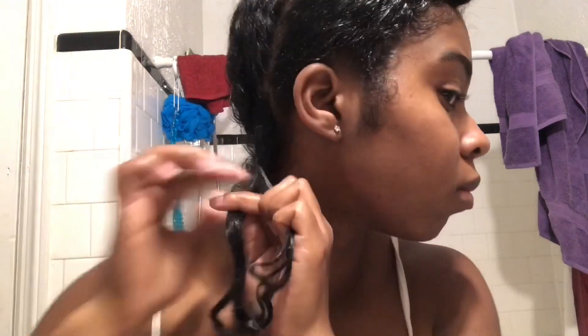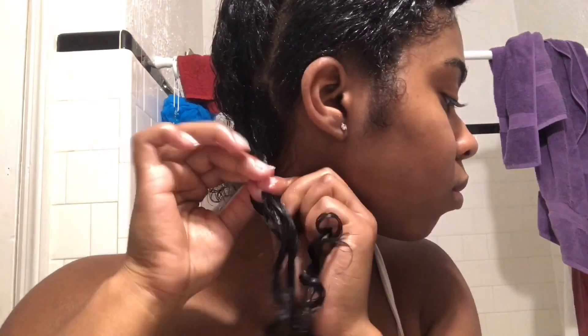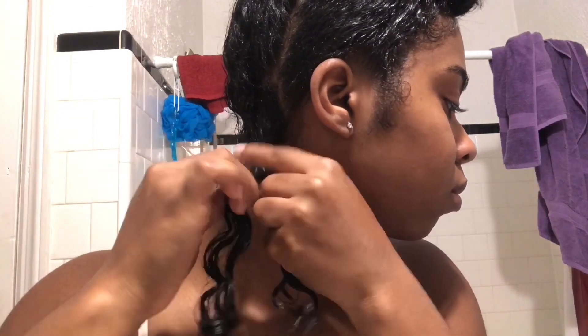Now you're going to divide that section of hair into two sections and cross them — bring the back section over the front, and the front section will then become the back section. Then bring that new back section over the front again. Continue twisting them over each other, making sure to keep your fingers close together so you have a tight twist. If you have any tangles, just take your fine tooth comb and smooth those out so you can continue your twist.